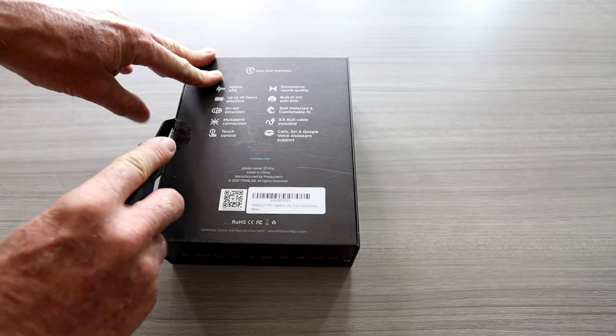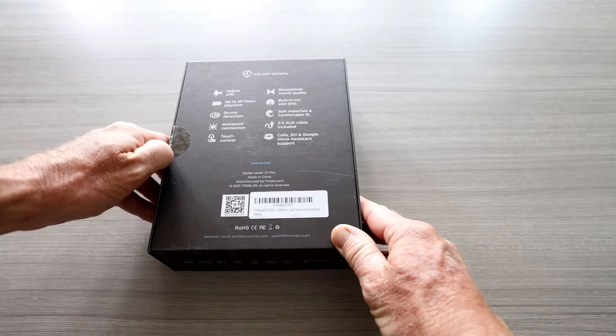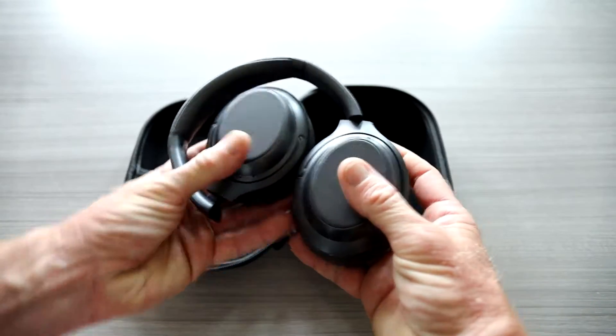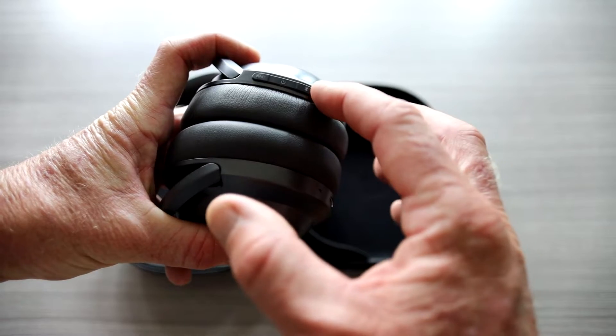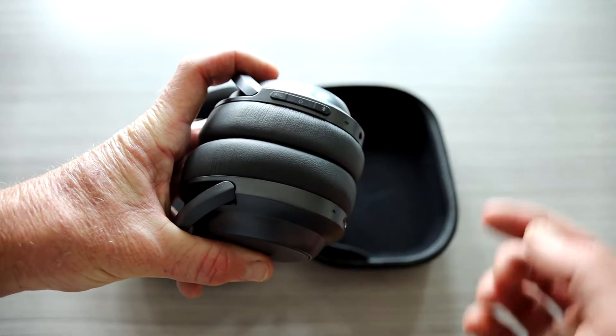These are absolutely amazing for planes if you're trying to get some editing done or you're in a community space. What is nice is that these are hybrid ANC, up to 45 hours of playtime, on-ear detection, multi-point connection, touch control, built-in mic with ANC. Of course, it does have the 3.5mm AUX cable input.